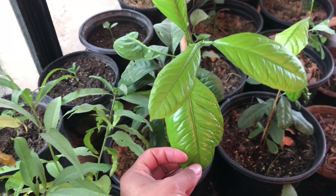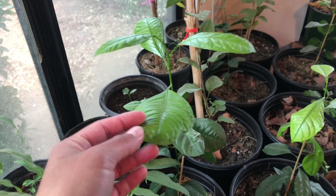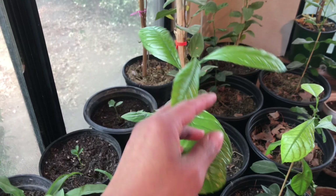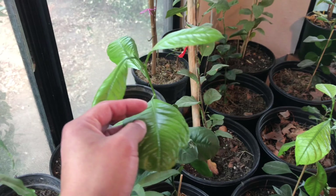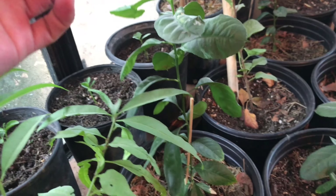Then this is another peach tree — this one got a lot of new growth that I did not even notice. I've been really busy, you guys, that's why I haven't filmed. But yeah, wow, these leaves look pretty cute.